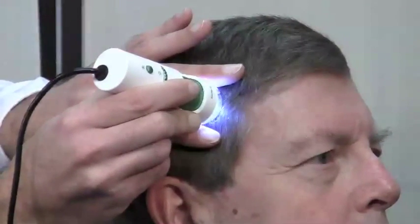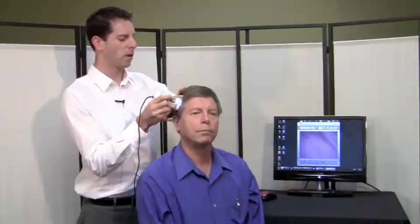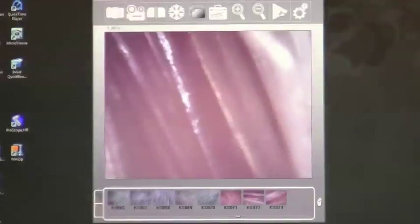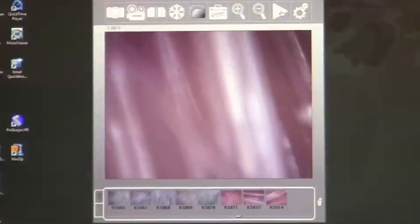Now I've touched the 500x tip with the 500x lens inside to the scalp, and I'm turning the focus wheel with my finger to focus on the depth that I want. I've now got a good image of a series of hairs lined up side by side. This is the best and easiest method for viewing the hair with the 500x tip.